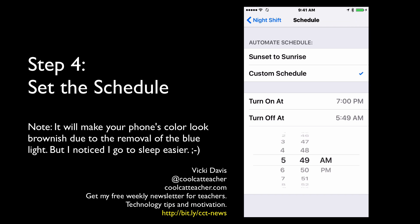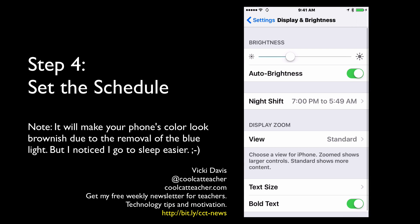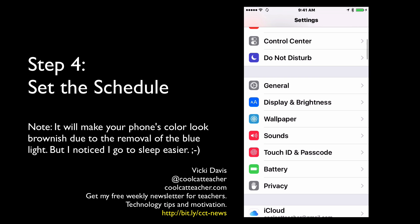You can also set it to Sunset to Sunrise and it will adjust for wherever you are based on your local sunset and sunrise times. Once set, your screen will shift to Night Shift, which gives it a warmer, browner color through the morning.